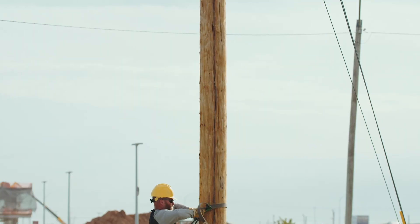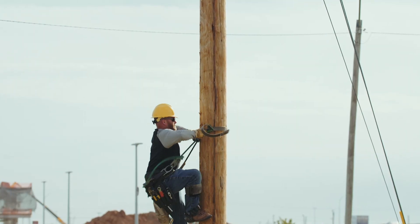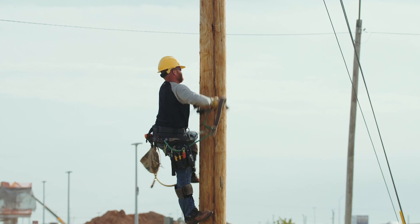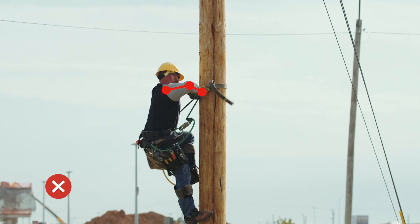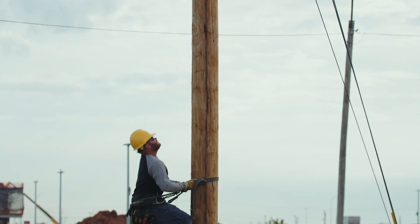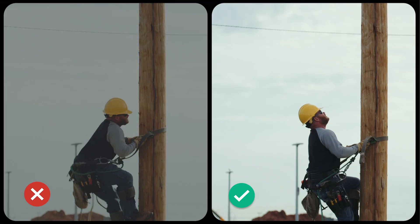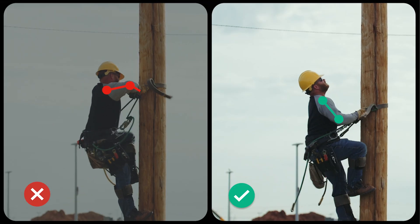Another way some linemen try to get up the pole faster is by making large sweeping motions while lifting the safety harness strap. But it won't be long before that technique starts to fatigue the shoulders, neck, and upper back. Try to keep the strap in the power zone and lift using smaller wrist flips. This method reduces muscle and joint strain and makes it much easier to find a steady climbing rhythm. It might just get you up the pole faster too.